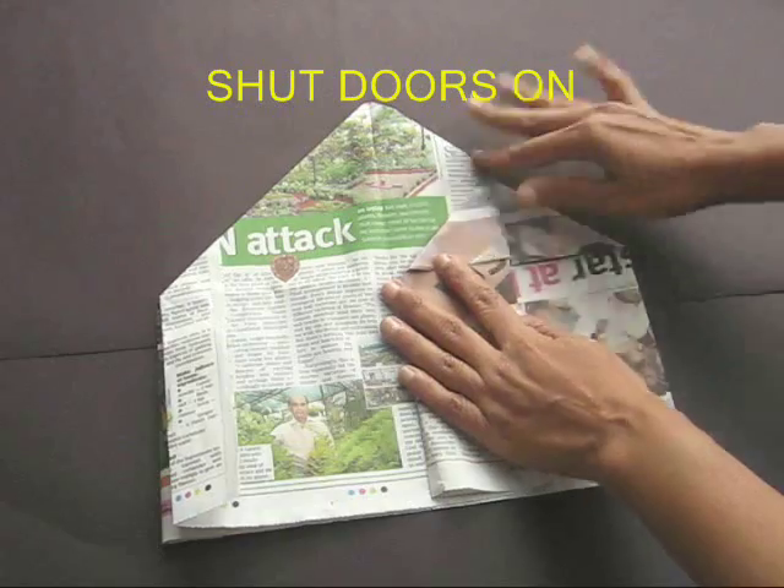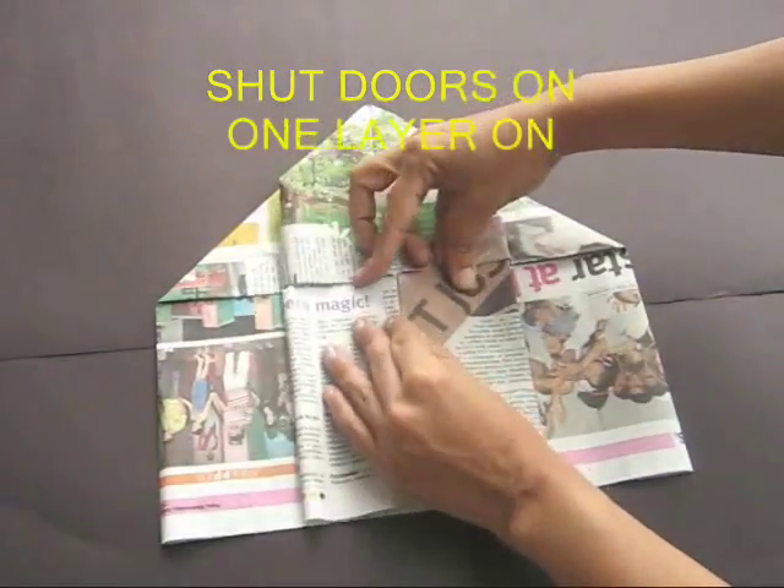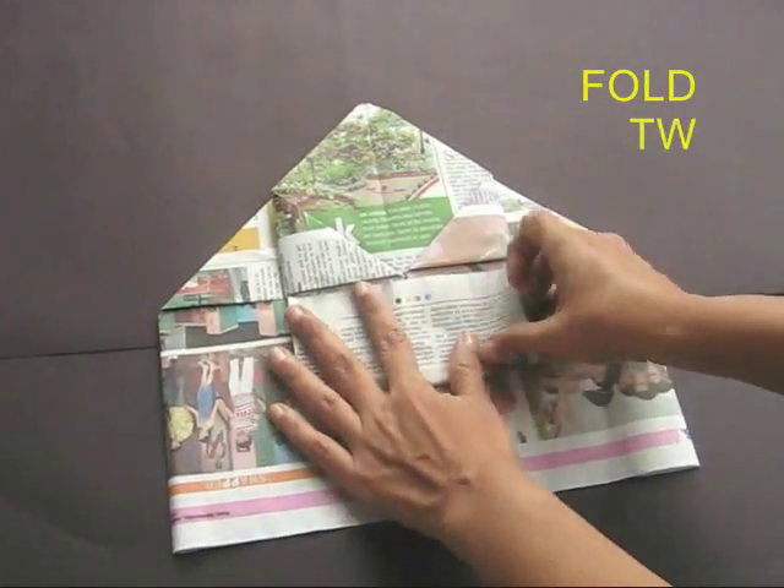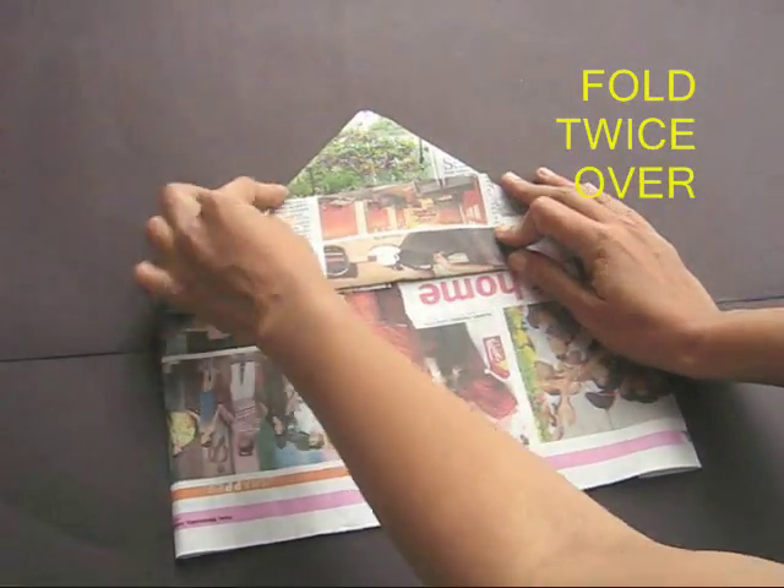Take the two short edges and bring them to the midline to shut both the doors. Then take the bottom edge and fold it first once and then double it up.